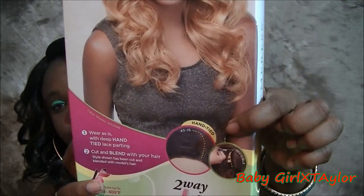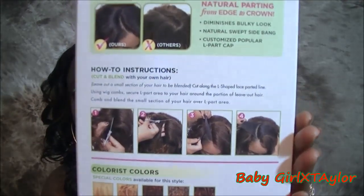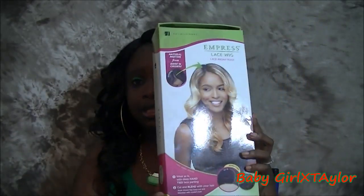It's a really really cute cut. Oh my god, this wig is amazing! It shows you how to do everything — how to cut the parting and all that — right on the back of the unit. This is the box it came in. I paid roughly $19.99 for this. That's it — for this beautiful unit.